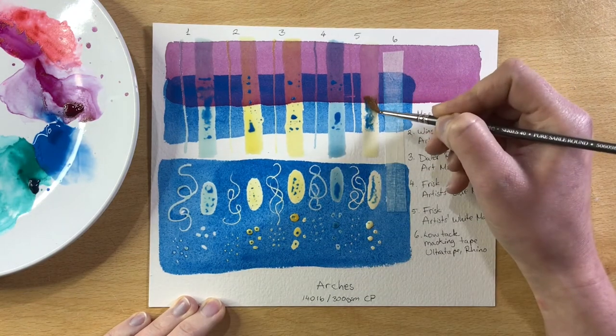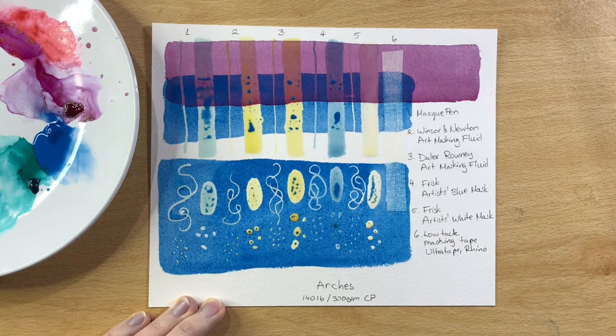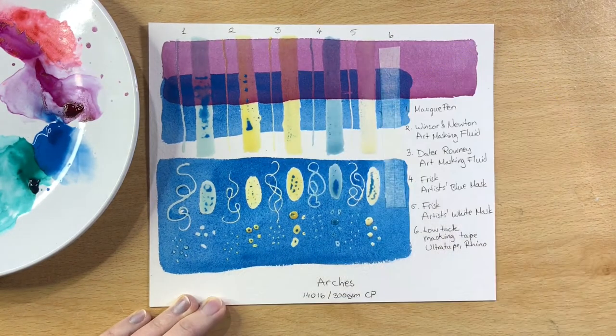With a clean damp brush I dab away any of the paint sitting on top of the masking fluid. The last thing I want is for that to dry and then transfer over to the paper when I remove the masking fluid — I don't know if that's ever happened to you but it definitely happened to me.